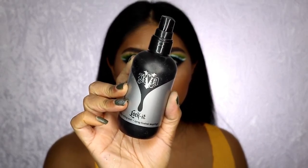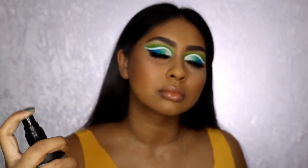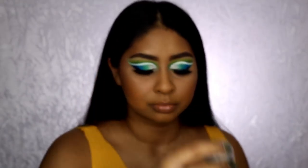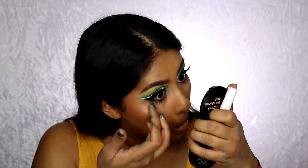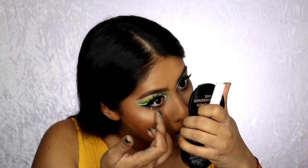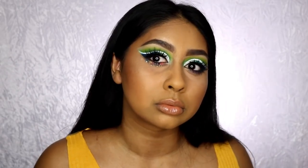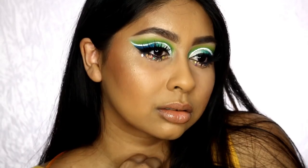I'm using the Kat Von D Lock It Setting Spray to set everything in place — you want your makeup to last all day since you're probably going to do a lot of dancing and jumping around. I'm also using this festival glitter from Beauty Bay — I'll link it, it's so cool! I put some lash glue on my lower lash line and popped some of that on, which really completed the look. That's the end of this makeup tutorial — I hope you guys enjoyed, and I'll see you next time!